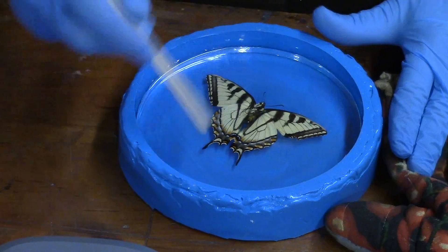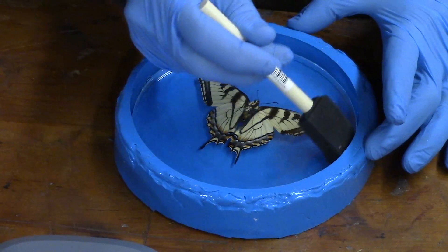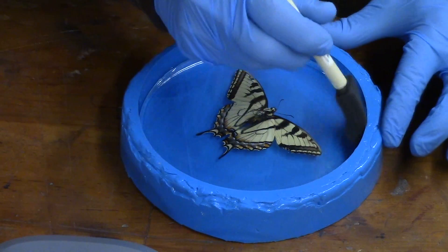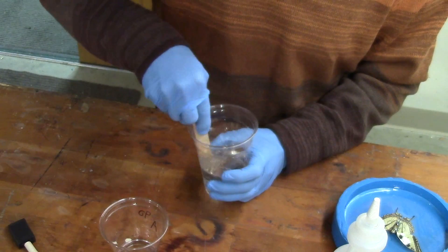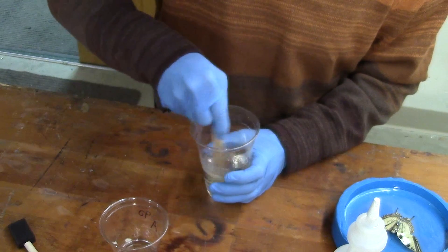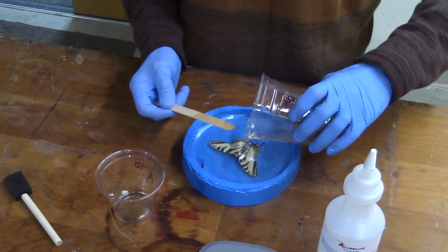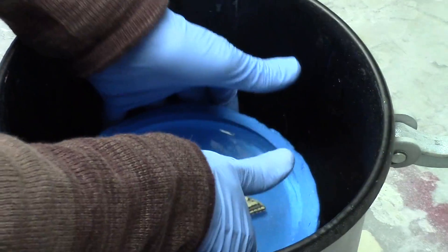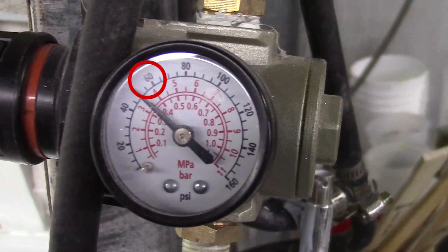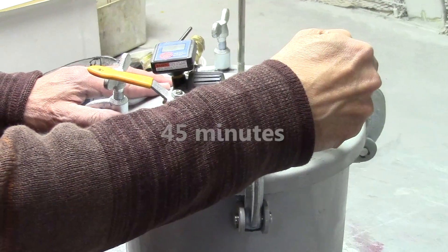There's a little residue that accumulates on the edge of the mold, so I'll use a little brush to clean that residue off. Immediately after doing that, I'll put a second layer of the Alumilite Clear on top. Then I use a pressure chamber — typically 60 pounds per square inch — and I'll keep the mold in the pressure pot for 45 minutes.